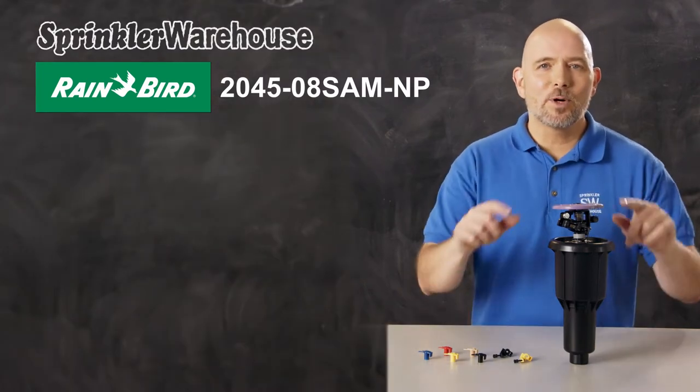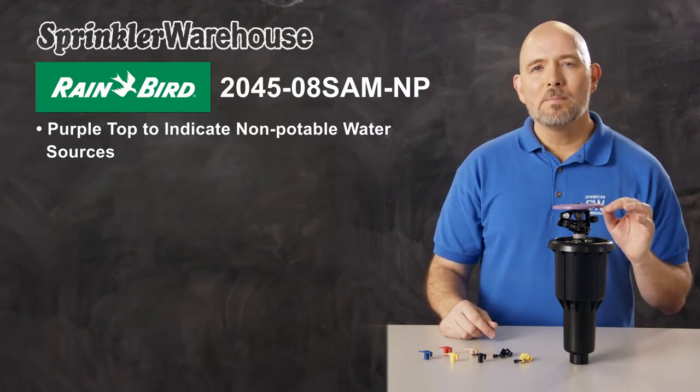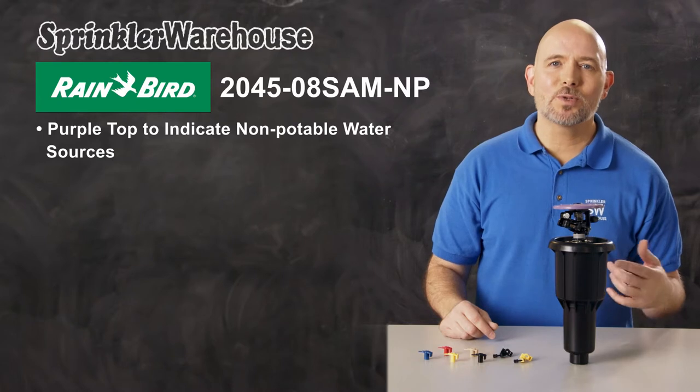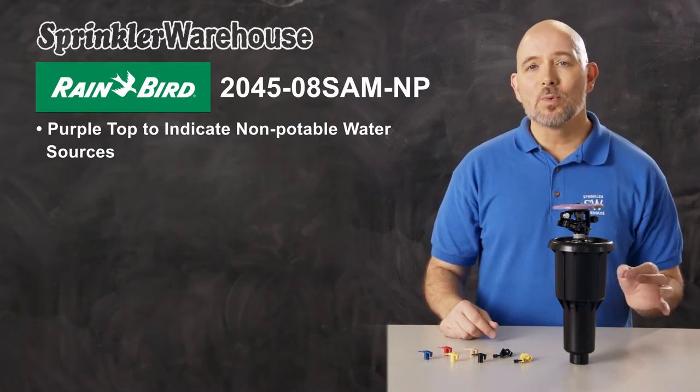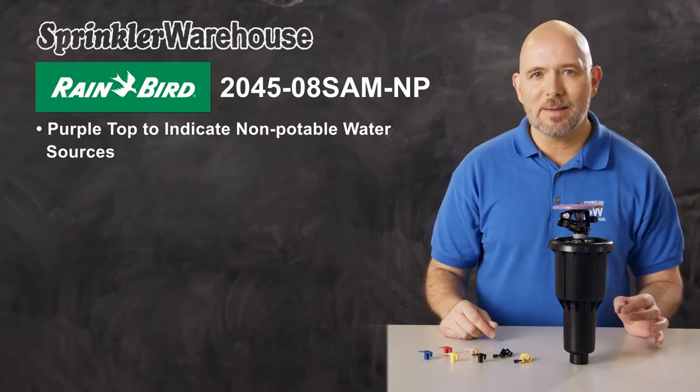This model of MaxiPaw has a purple top to indicate that it's being used with a non-potable water source. Many local jurisdictions and water districts require irrigation equipment to be marked with the color purple so that anyone working on the system will know that the water is not suitable for drinking and may contain contaminants.